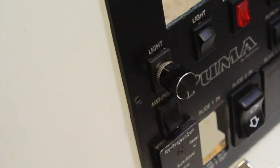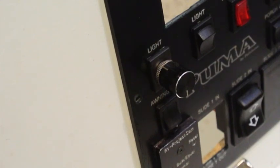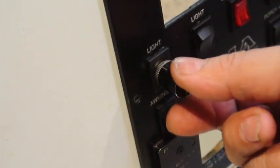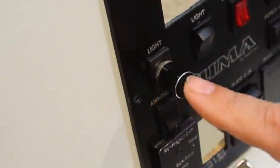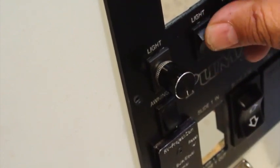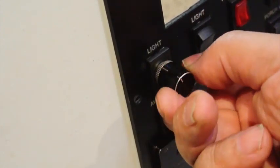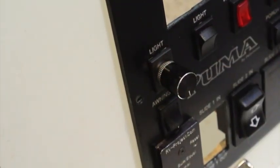A lot of people like to put dimmers in their RVs to dim the overhead lights or even the awning lights. These days they're all LED, so it's pretty easy to put a dimmer in. One of the favorite dimmers is this little rotary style that you can get on Amazon. However, if you have a panel with these little switches in it, it's a little hard to find a way to put the dimmer into the panel. Well, I'm going to show you a real easy way to do that.